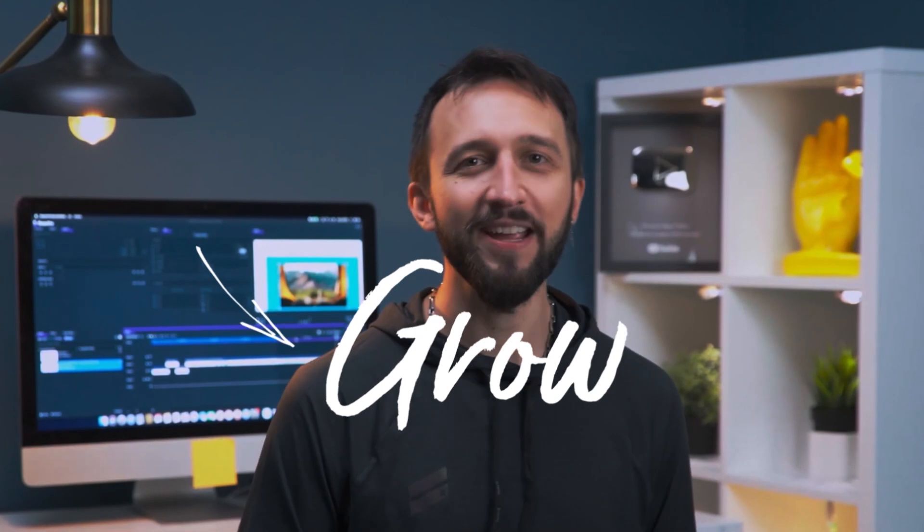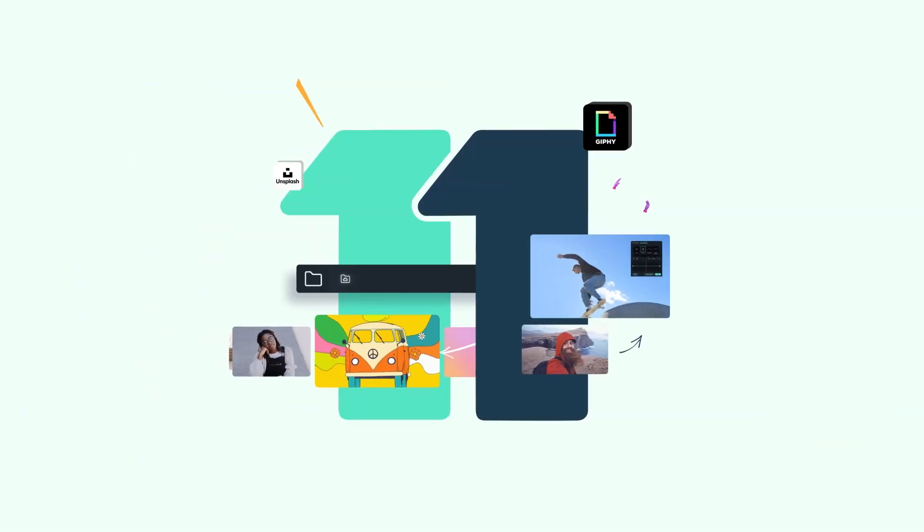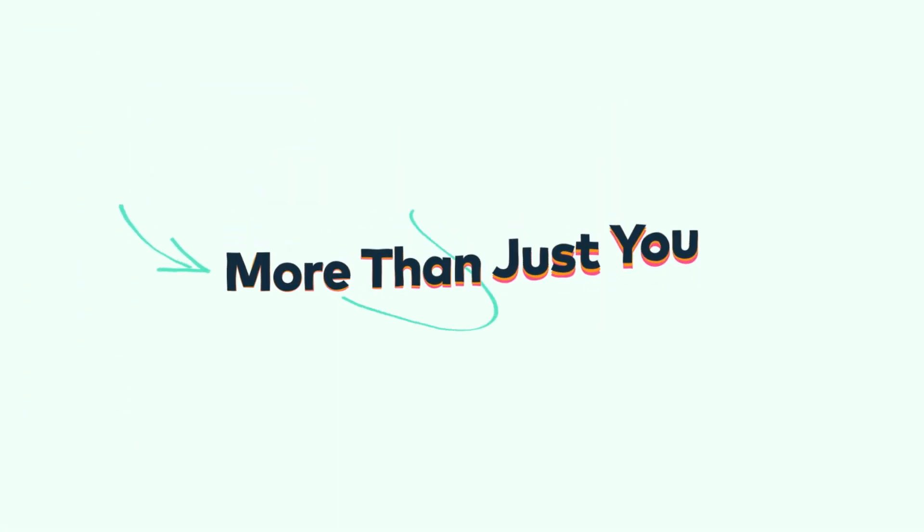Make more confidently from first frame to last! No matter what kind of videos you create, Filmora 11 can help you achieve more!